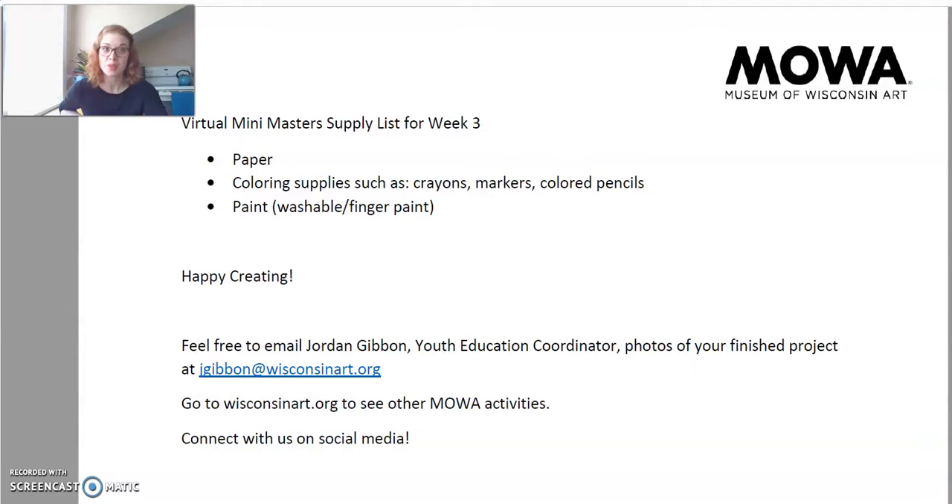On our website, there is a downloadable PDF file and it has our supply list for today. So here is our supply list that is on our website, WisconsinArt.org. As you can see, today we need paper.